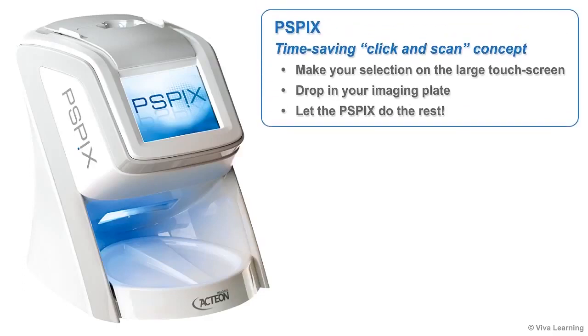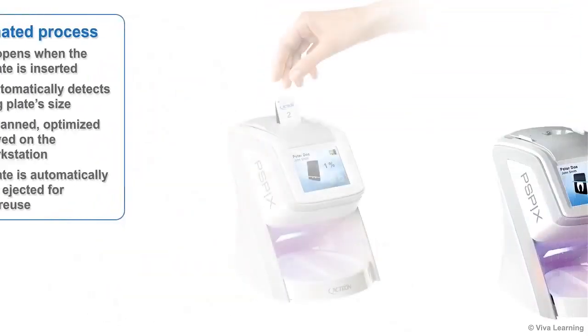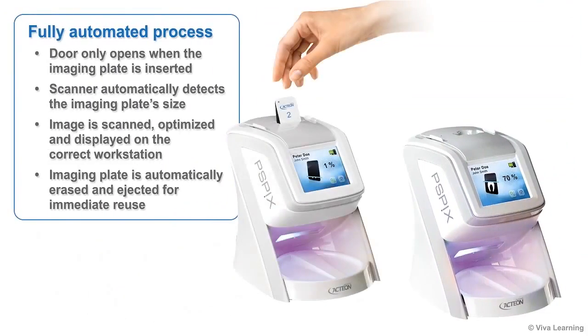The PSPIX is based on Action's unique time-saving click-and-scan concept. All you need to do is make your selection on the large touch screen, which displays helpful information to guide you, drop in your imaging plate, and let the PSPIX do the rest. You'll enjoy the convenience of a fully automated process.